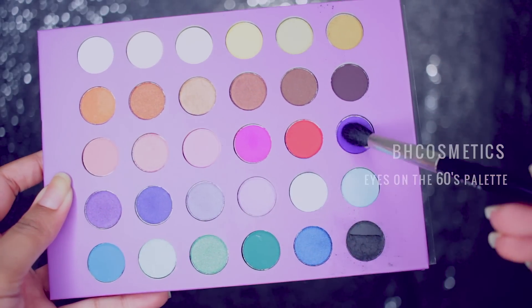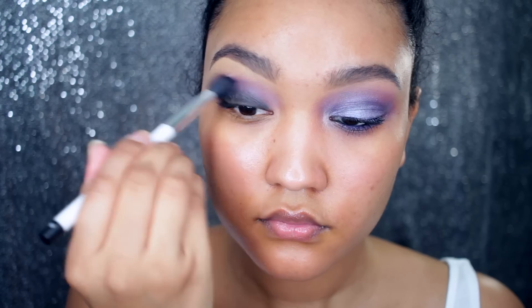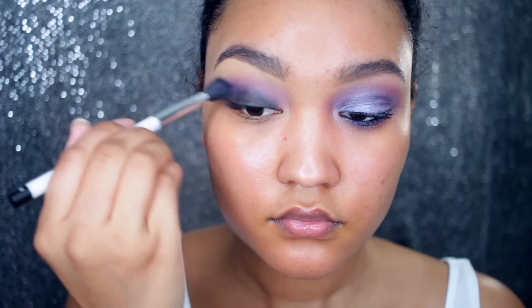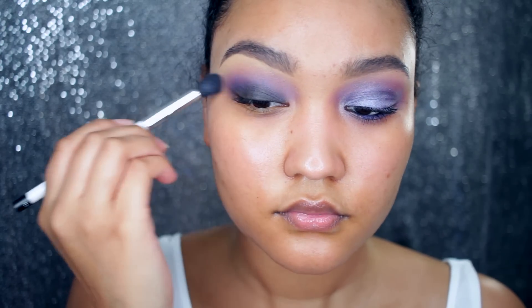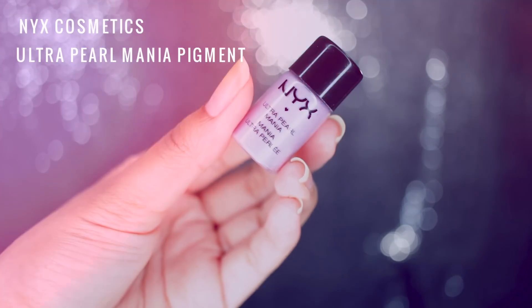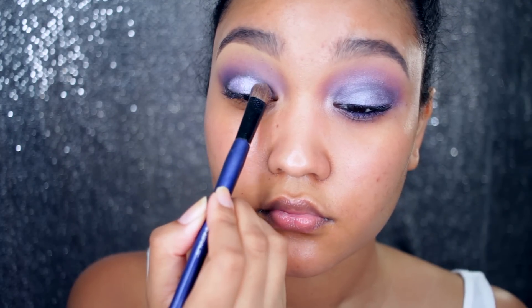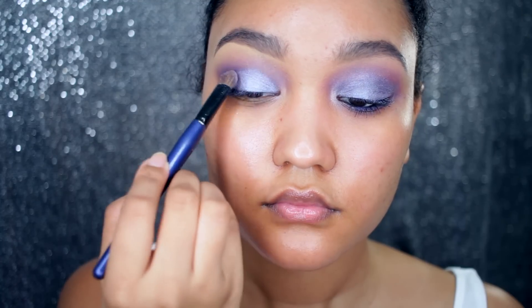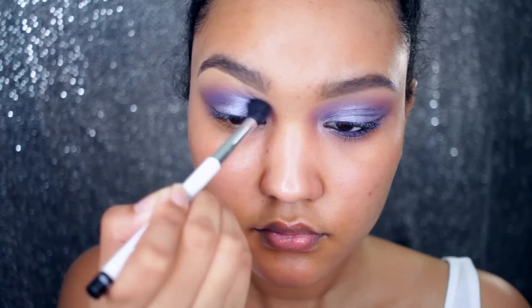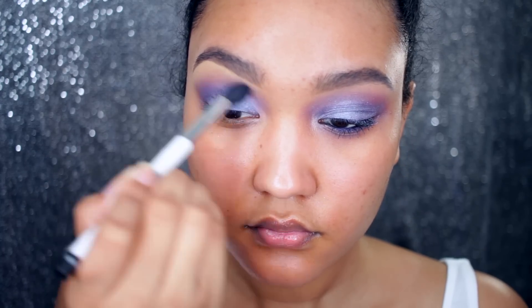I'm going to take this purple color and apply it right on top of that base, right above it, and then blend it into the crease using a blending brush. Then I'll saturate my brush with some water or a mixing medium and apply this lavender pearl pigment right on top of that black base, using packing motions, and then take a clean brush to blend out any harsh edges.